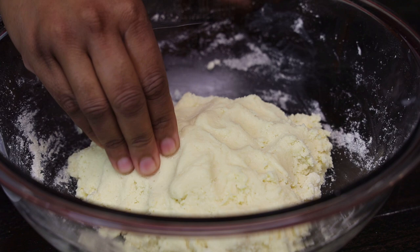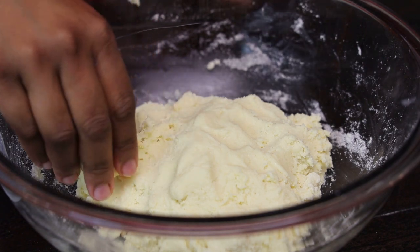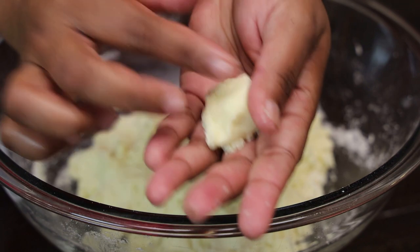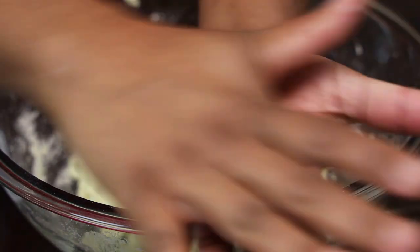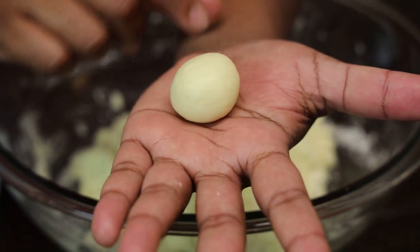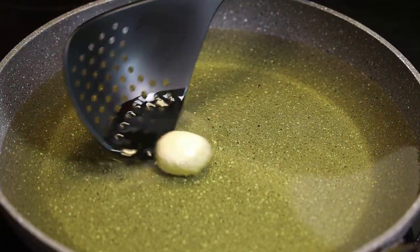Now we're going to make our dough balls. I cleaned my hands — you want to start with clean hands — and we're going to break small amounts. You can make them about one and a half to two inches. Remember, as it cooks and fries it does double in size. Roll these into nice smooth balls, and if you wanted to put some shredded sweetened coconut inside, like I did with the gulab jamun, you can.